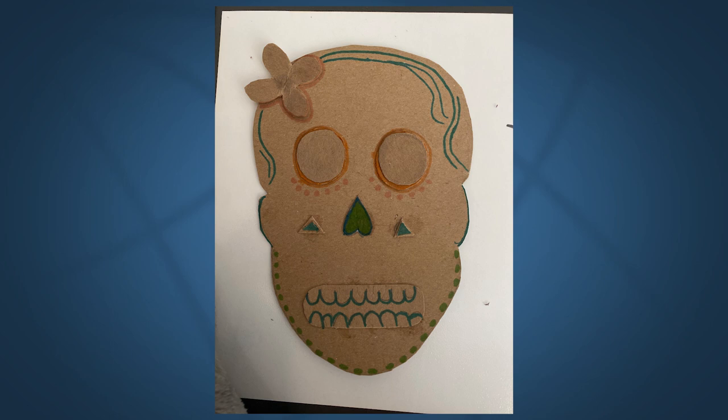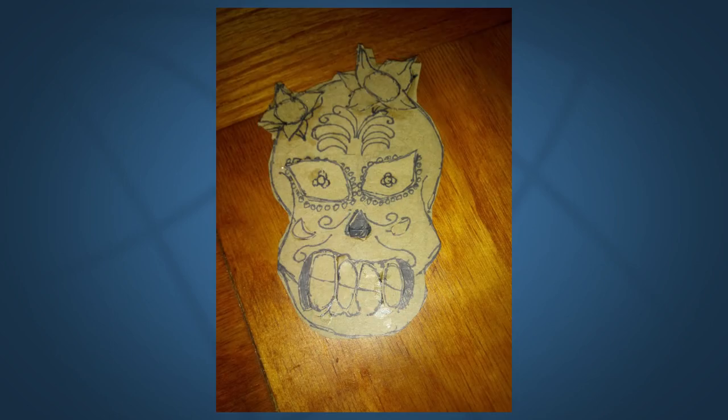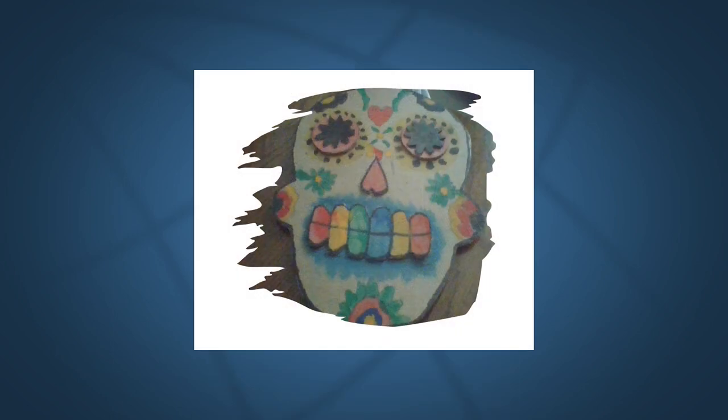For seventh grade, they did a relief cardboard project where they glued layers of cardboard on top of each other.